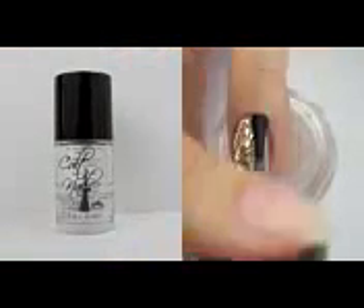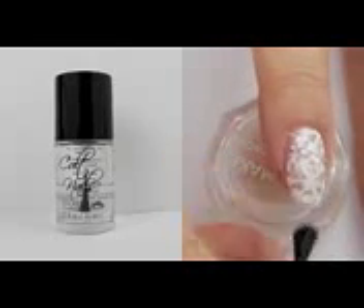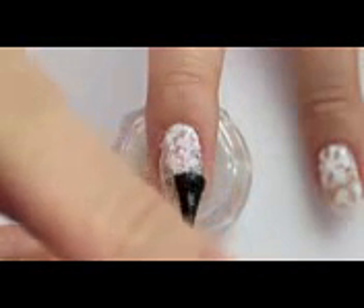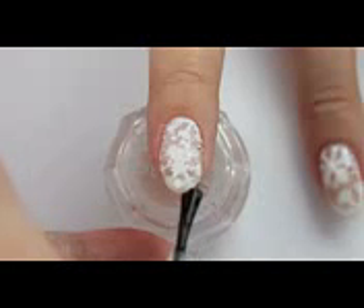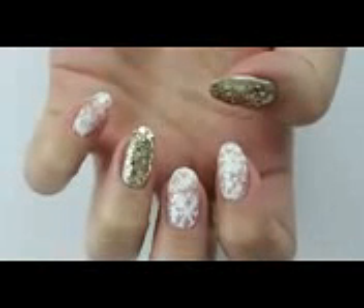Finish both designs off with a topcoat. And this is how the end result looks like.